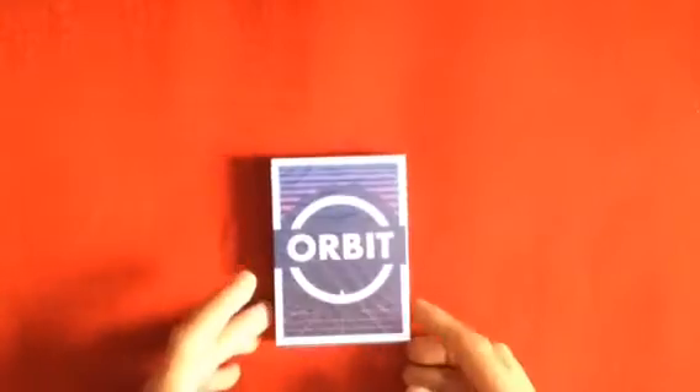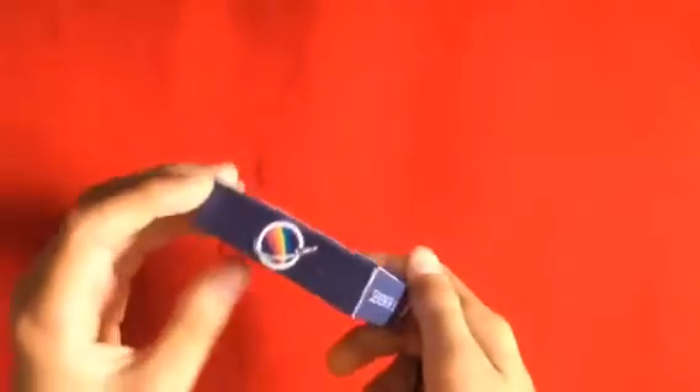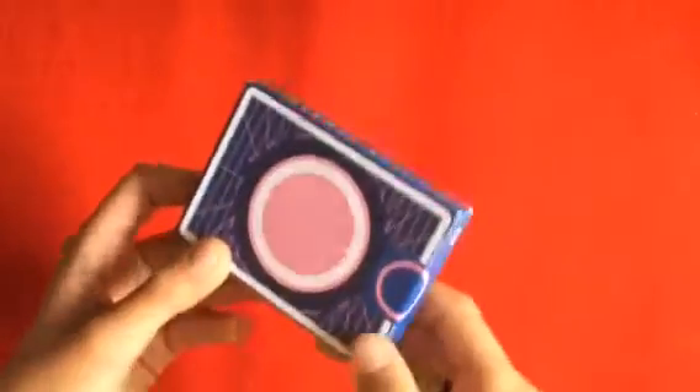Today we're also going to be unboxing the Orbit V7 playing cards, so let's open up these cards. Here's the box — it's very nice. This deck is actually very special because it's in memoriam of the Challenger crew, the rocket that exploded in 1986. And that rainbow, I think, symbolizes when NASA came back after the explosion to show they were still there.